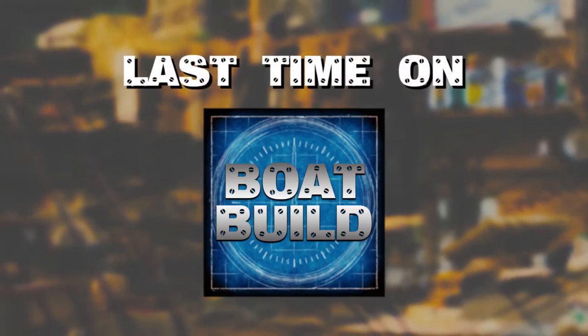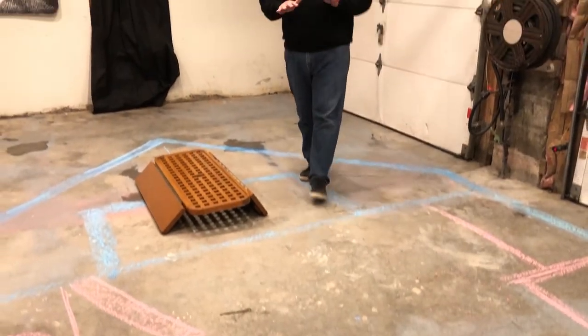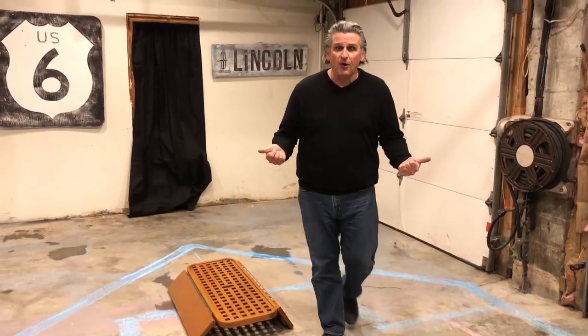Last time on Boat Build, we had a lot of fun. We got a good feel for the scale of our project and now know how we're going to lay out our picnic boat.